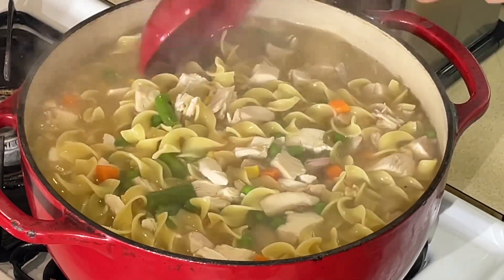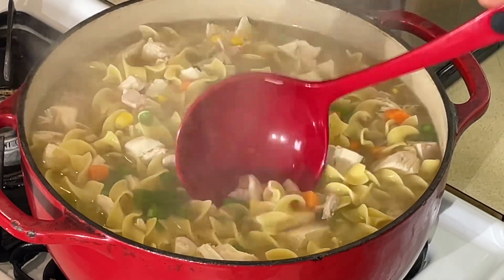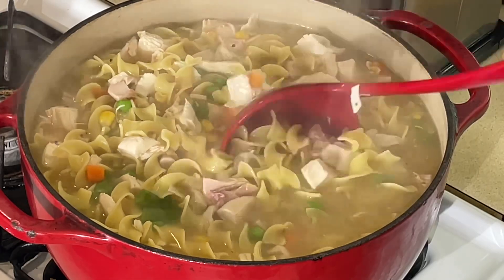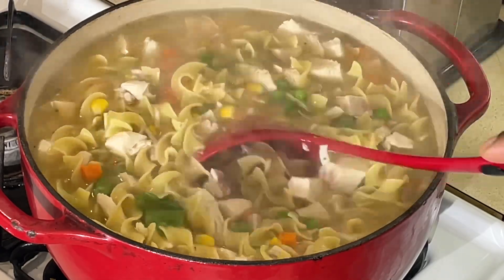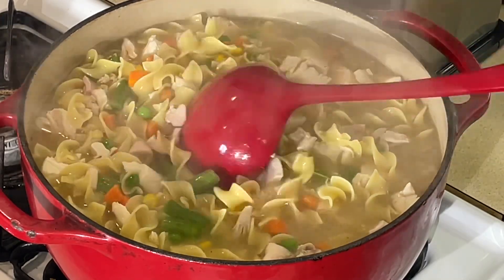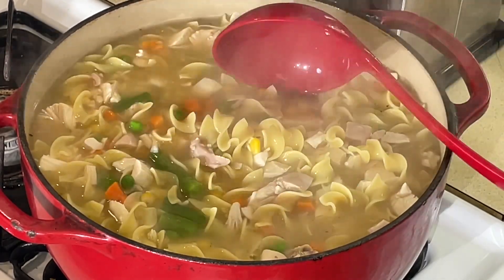Later when it's cooled off, I'm going to put this in my food saver bag and freeze it. Whenever I need soup, I'll just pull it out of the freezer and warm it up.